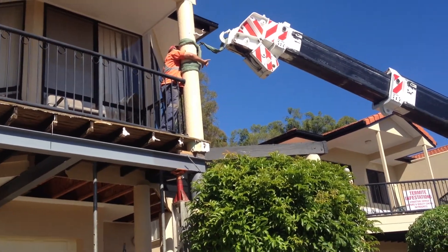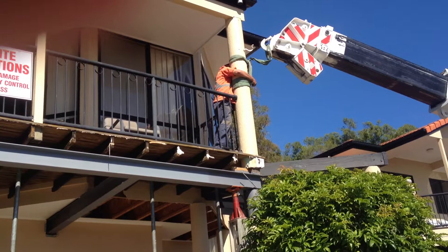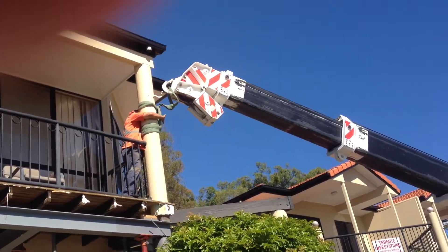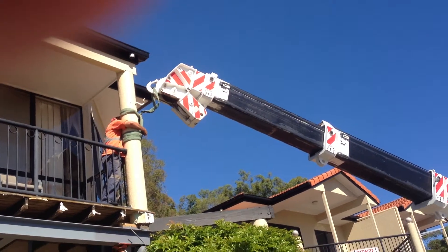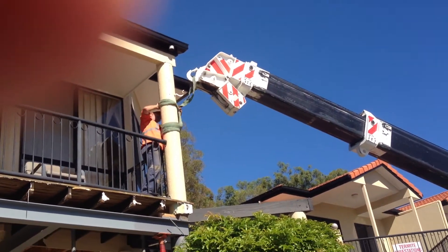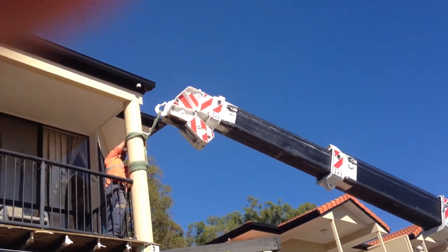There we go. This guy up here, they call him Dogman. He's signalling the crane driver by hand movements — that's what he's doing. The driver just goes on what the Dogman says, and they both work as a team. A really good team as well.